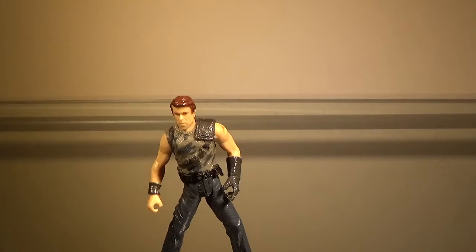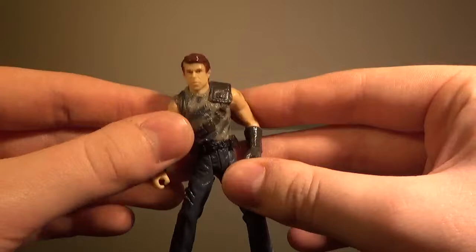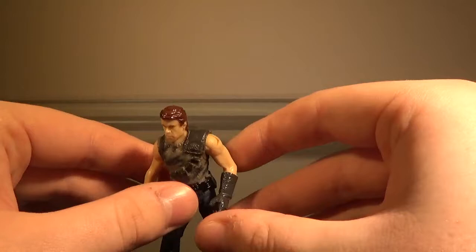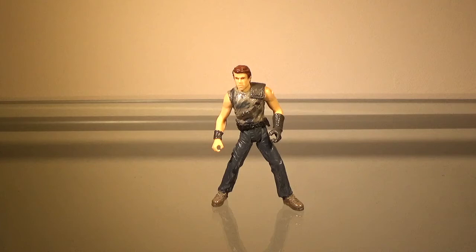Now I'll take a look at the sculpt on this figure. Like I said, it's basically just Billy Brennan's body with Alan Grant's head — that's why I've named this character Dr. Billy Grant, and he's kind of become a mascot on my channel. The Jurassic Park 3 figures in terms of the human figures aren't awful looking, but they're not the best compared to the Kenner figures. There's nothing really much to say other than it's Billy's body with Alan's head, so the sculpt gets a pass.